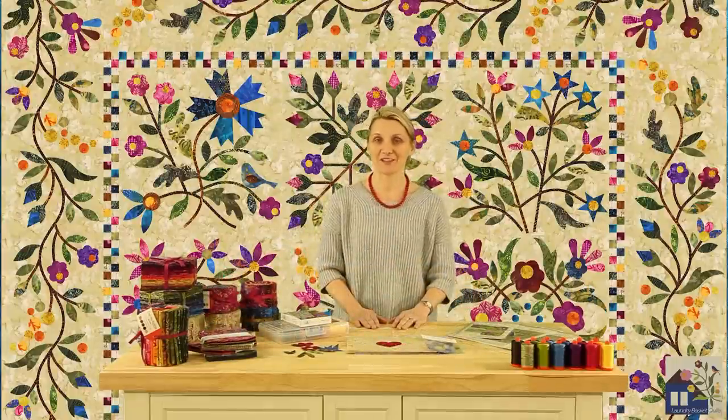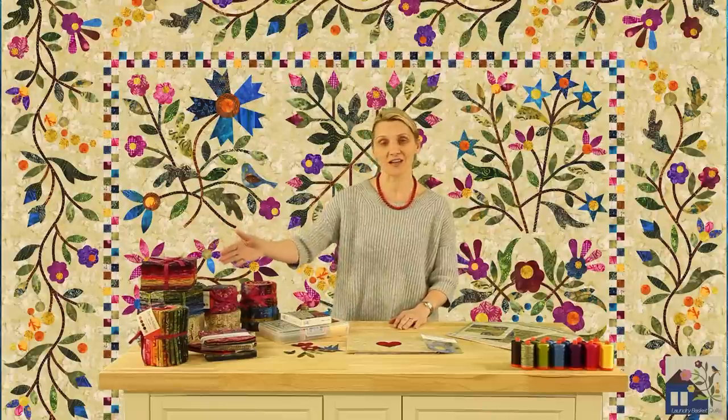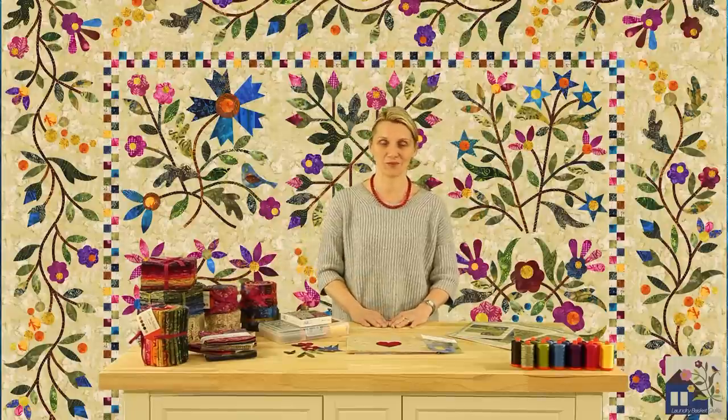Please remember that all our patterns will provide you with multiple directions for your appliqué — from hand to machine to fusible — so you can choose your favorite. If hand appliqué is your favorite, please purchase enough Off at the Rainbow fabrics to complete your beautiful quilts.